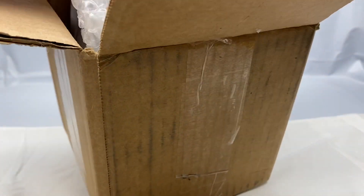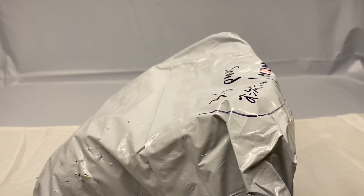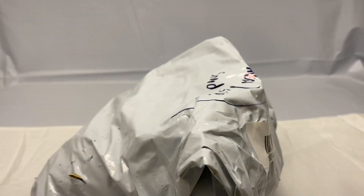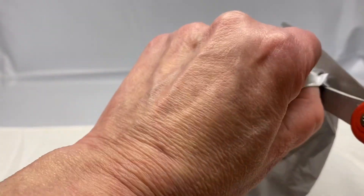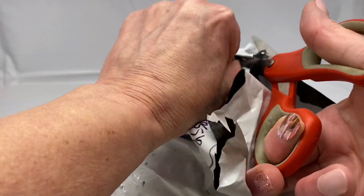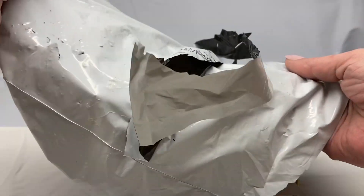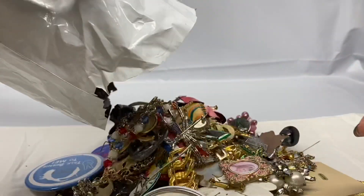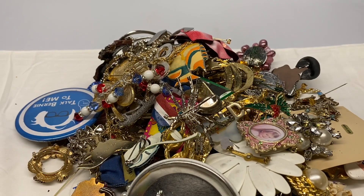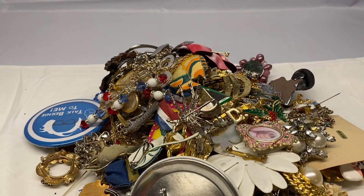Looks like it's all in a bag. I'm going to grab the scissors for this part. And here's our first look at all the brooches. I'm going to get them moved out of the way and then we'll go through them, see if we got anything good.